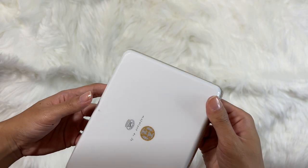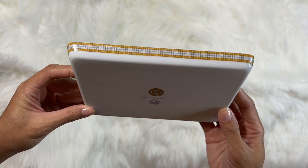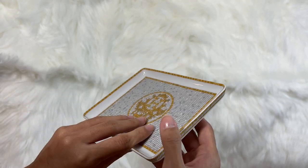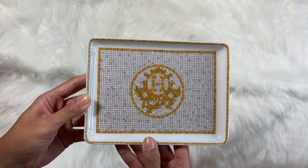The design can be seen all throughout the tray and is even featured on the sides, edges, and on the back, where it says the collection name. There's definitely a reason this tray went viral and everyone flocked to the Hermes boutiques trying to get their hands on it. It's absolutely stunning, and it's signature to the Hermes brand.